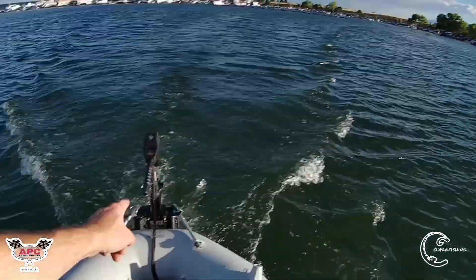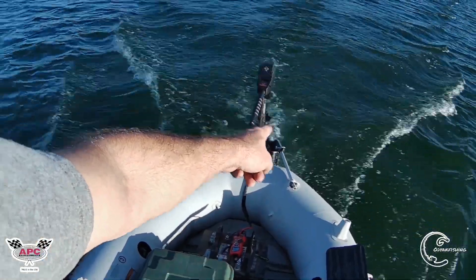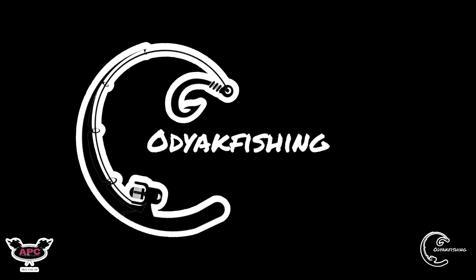Hey guys, Cody from Kodiak Fishing. Coming up in this video: can we make an 86-pound thrust trolling motor with an APC prop as fast as some of the more common electric outboards? Stay tuned.